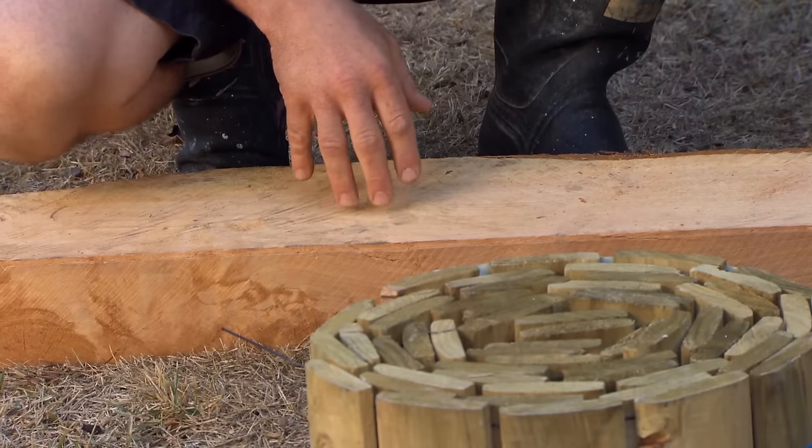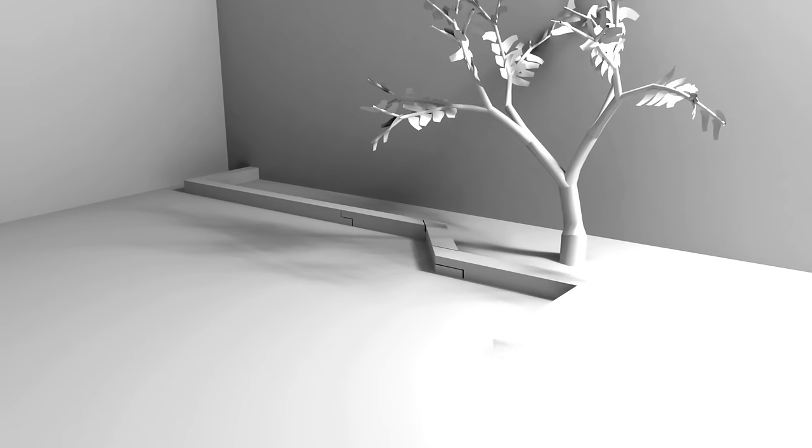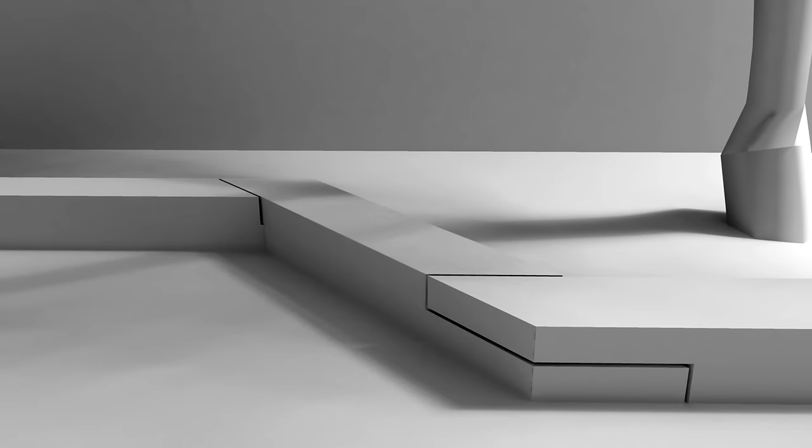These macrocarpa sleepers are easy to work with and are solid enough to create a sturdy border around your garden. We're going to follow the existing garden's shape, so the sleepers will have some simple lap joints and two 45-degree lap joints. Once I've laid out the shape, we'll knock three reinforcing rods into each sleeper and concrete them into the ground.